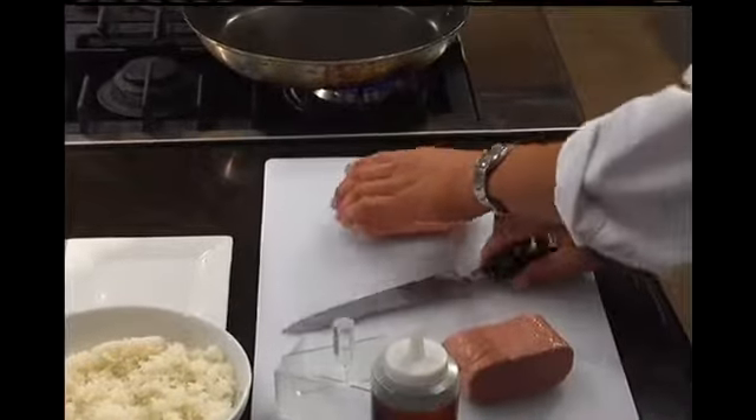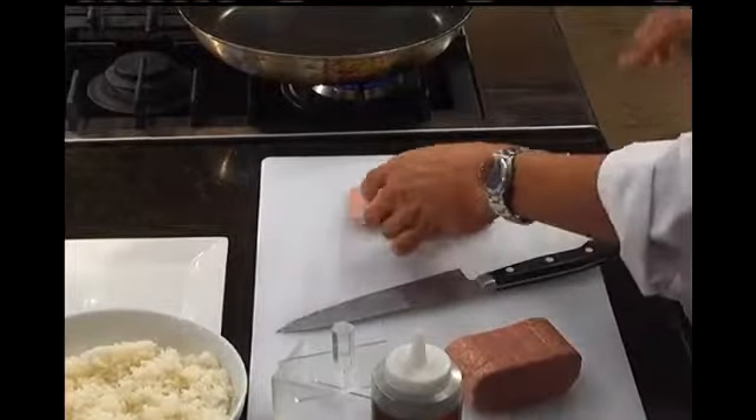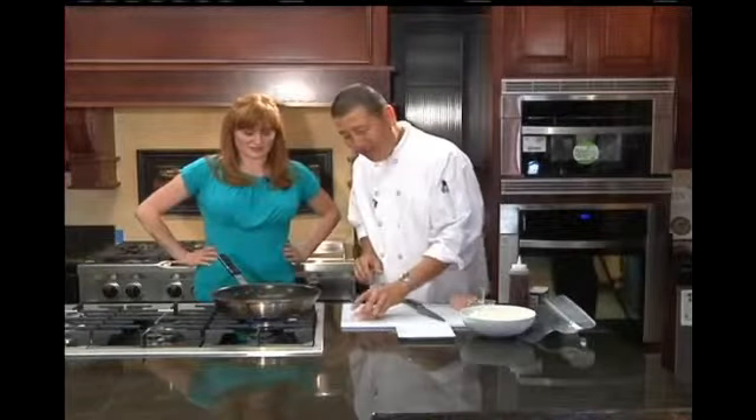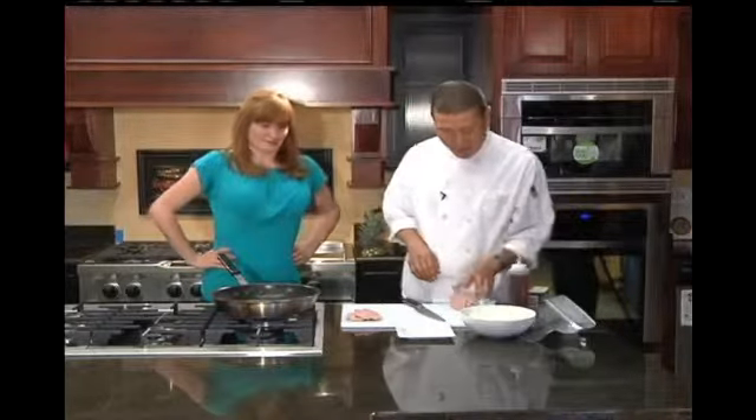If you go to Hawaii, they sell them almost everywhere you go. They're basically Spam sushi. So we're going to make you some Spam sushi real quick.